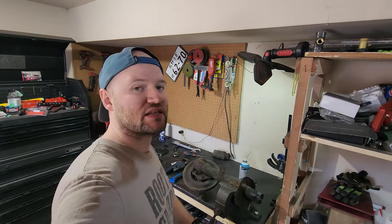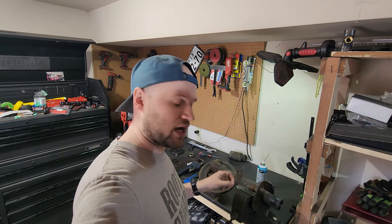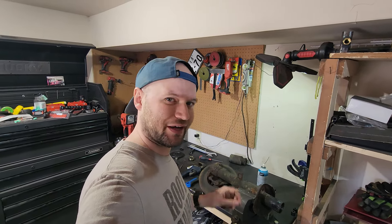I just finished hosing this thing out with brake clean to try to get some more oil out of it, and before I start throwing sparks everywhere welding this thing up, I'm going to hose it out with water so I don't create a little pipe bomb.